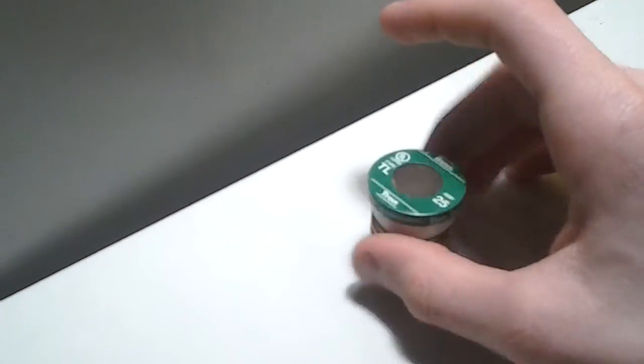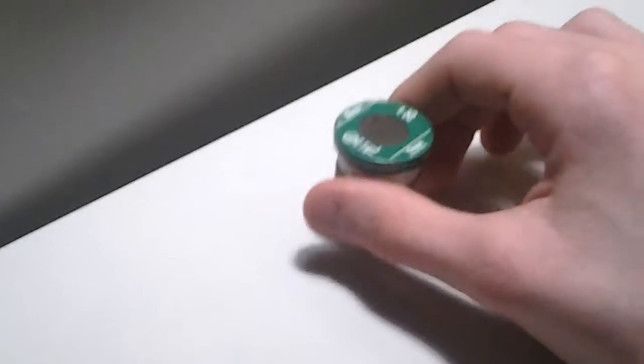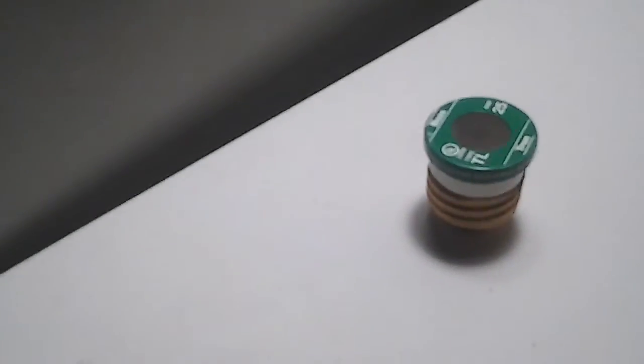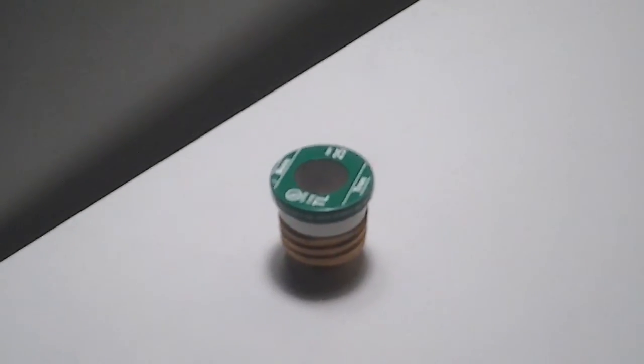When your fuse would blow from a voltage spike — something in the electrical 110 to 120 volt service got a little bit higher — it would blow the fuse. You would have to go down to your service panel, open the panel, and find the blown fuse.